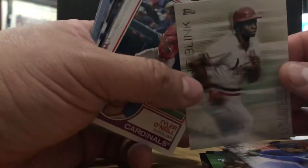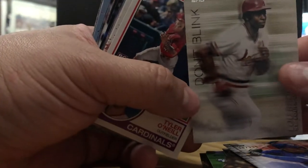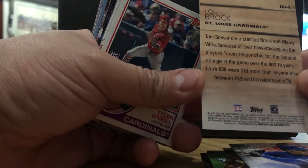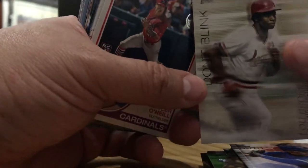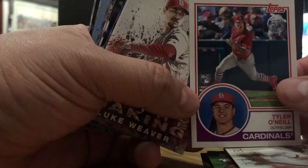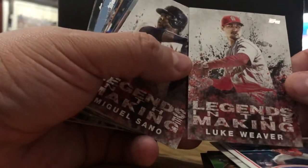Lou Brock — the original Rickey Henderson, St. Louis Cardinals. This guy broke Ty Cobb's stolen base record in the season before Rickey Henderson came along, and helped the Cardinals to a few World Series. Hall of Famer Lou Brock — 3,000 hits, 900 stolen bases. This is Tyler O'Neill, an '83 throwback rookie card. Luke Weaver, Legends in the Making.